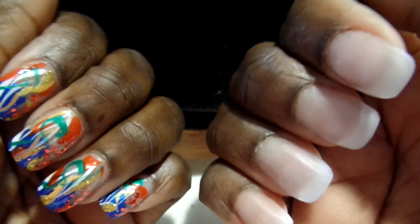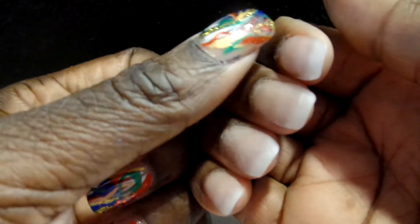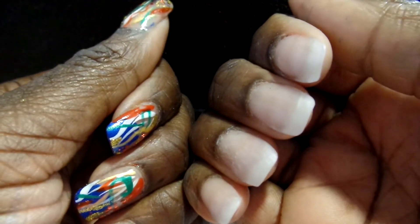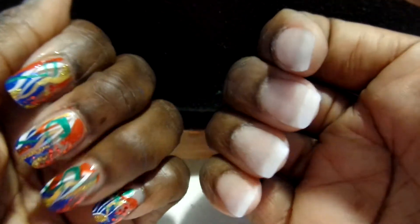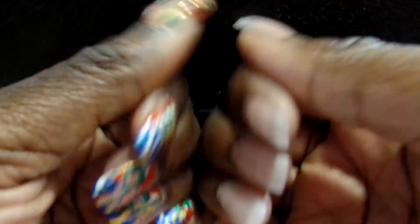I'm okay with it because I just wanted to go ahead and get them done so that I would have both hands done. I always walk around with one hand with a design on it or one hand with acrylic on it, so I wanted to go ahead and have both nails done with acrylic with a design for Christmas.